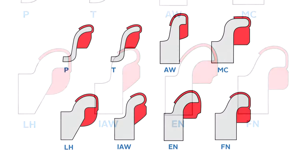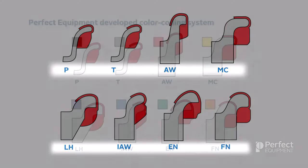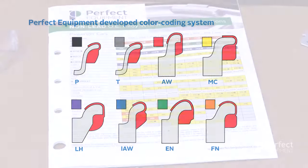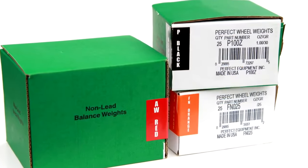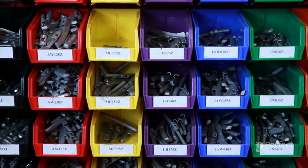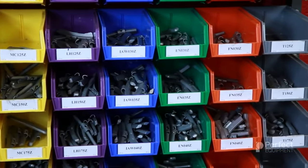For many years, only the name was used to identify the clip type. But in the 1980s, Perfect Equipment developed the Wheel Weight Color Coding System, which has become the industry standard and is now utilized by all wheel weight manufacturers. The wheel weight color codes can be seen on the application guide, on the product boxes, as well as on the actual wheel weight assortment kit. This allows for faster wheel weight recognition and easier stock management.